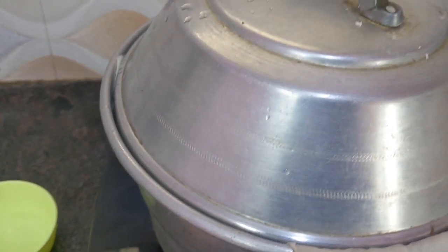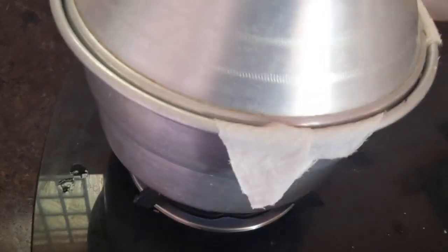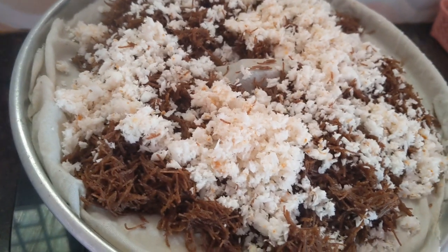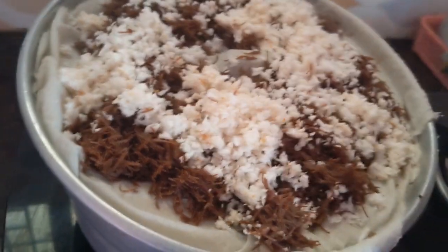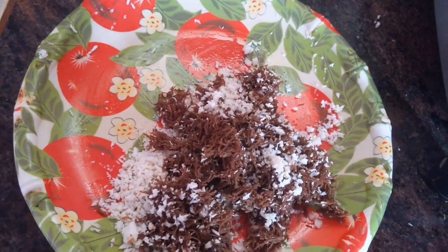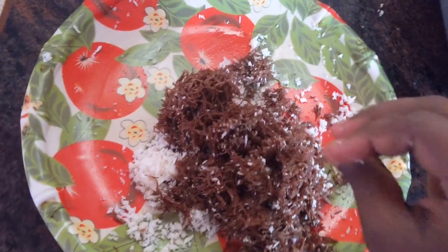Cook for 5 to 10 minutes and then switch off the gas stove. After 10 minutes, we can see how it's cooked. See how nicely it came out! Now you can switch off the gas stove. See friends, how nicely it came out. This recipe you can eat with sugar or with curry. Ragi vermicelli recipe is ready.